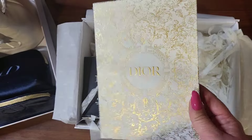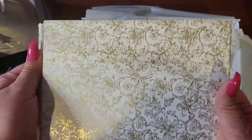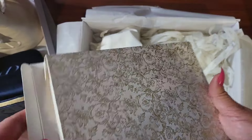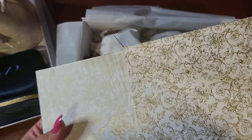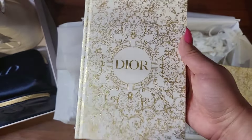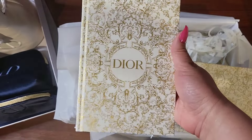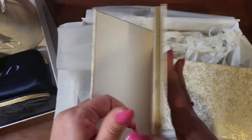This is the free gift from Dior — a holiday notebook with over $150 purchase. I got a different notebook last year and I haven't even used it yet because it's just so beautiful. This one was a little torn on the inside here, but that's just tissue paper. Oh my goodness, how gorgeous is that? I think these things are so gorgeous and then I just admire them.